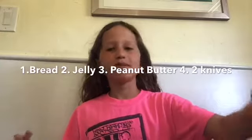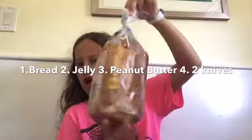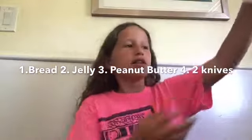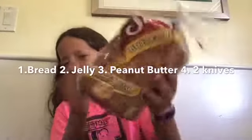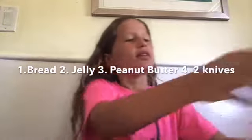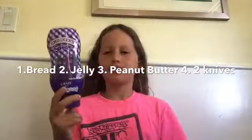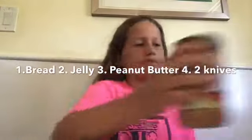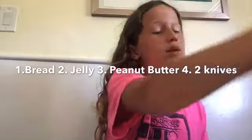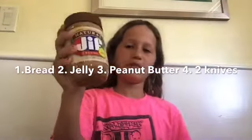Welcome back to my channel! In today's video I'm going to be making peanut butter and jelly sandwiches. What you'll be needing is bread obviously, jelly, and peanut butter — creamy or crunchy.